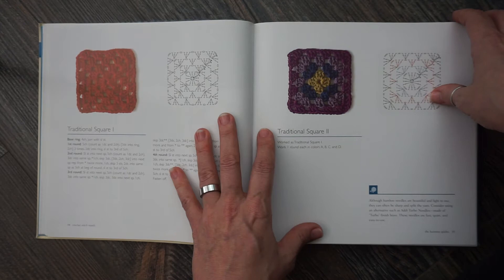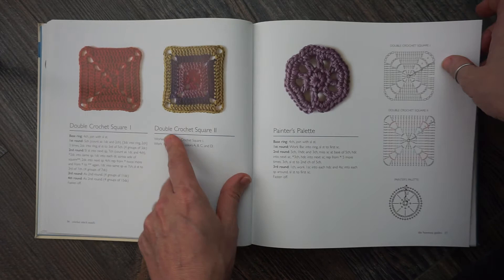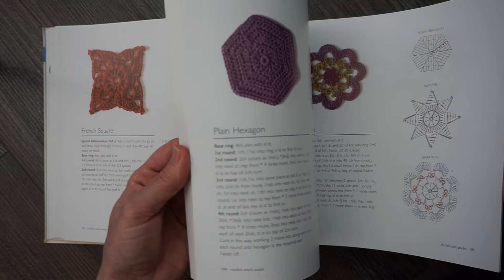Here we have our first squares. You have your traditional granny squares and then you change it up with some color. Then we jump into some other types of squares and some circles. This book offers hexagons, stars, squares, flowers — all types of shapes.